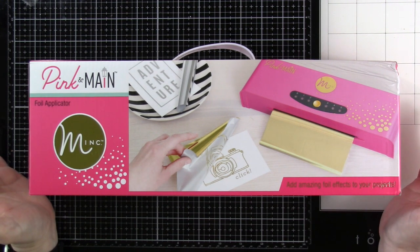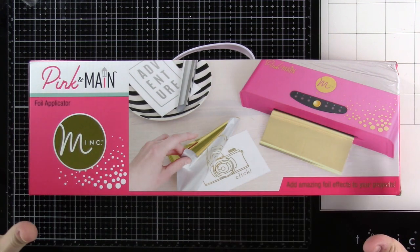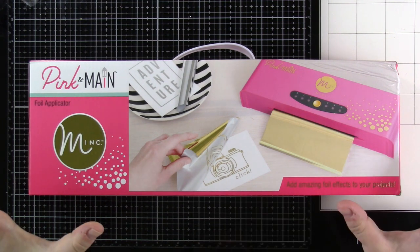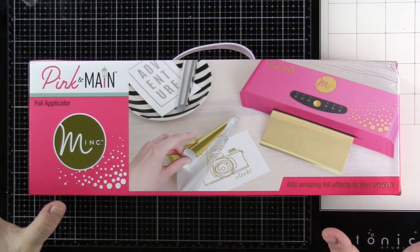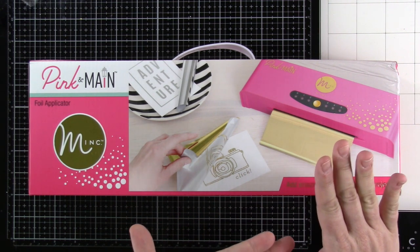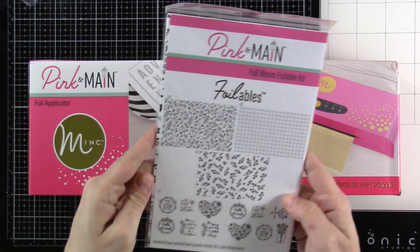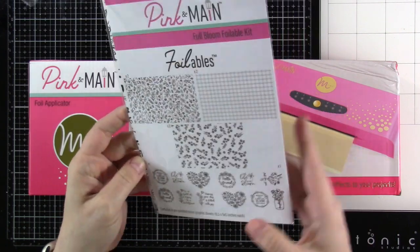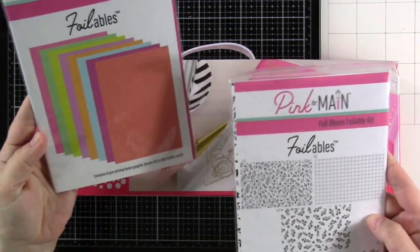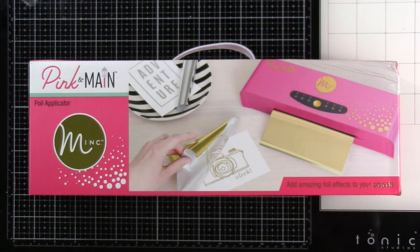This is a different way of foiling than using plates. If you are new to foiling, there are a couple of different ways to do it, but each requires a different type of machine. This foil applicator uses heat through toner. Pink and Mane has their foilables that are printed with toner, and they also have colored toner sheets for getting the negatives and things.